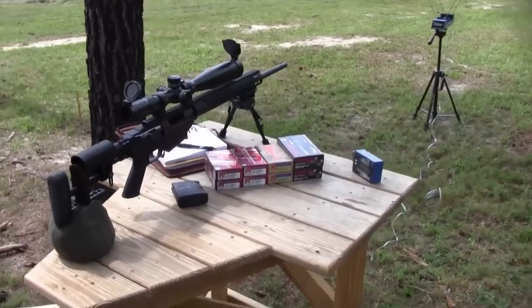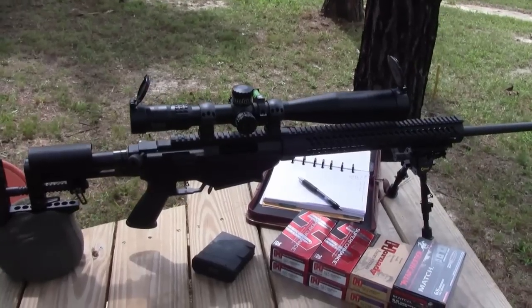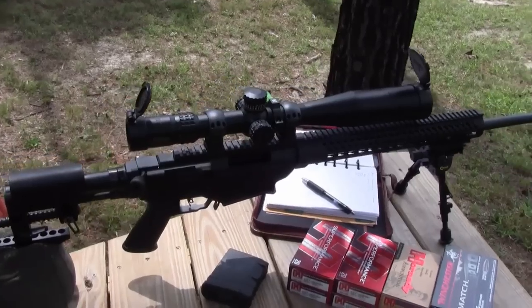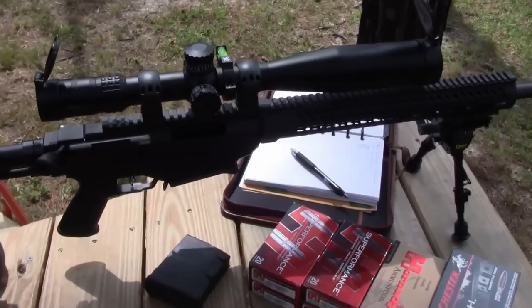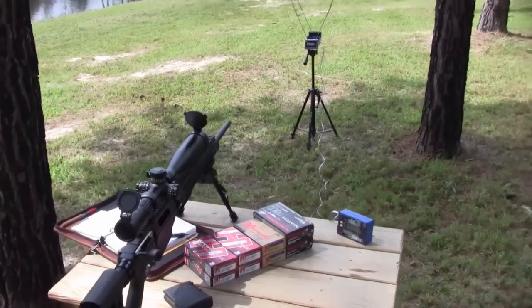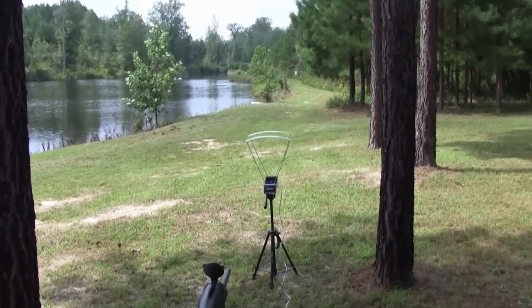The rifle is set up with a Burris XTR-2 rifle scope in the 5x25 power, mounted with Burris XTR rings. I've got a chronograph set up about 10 feet from the muzzle, and there's the target right down there.